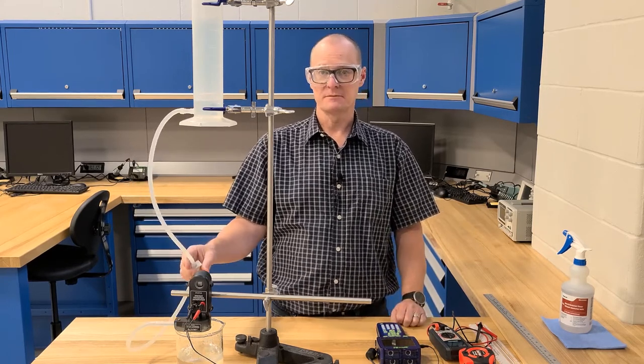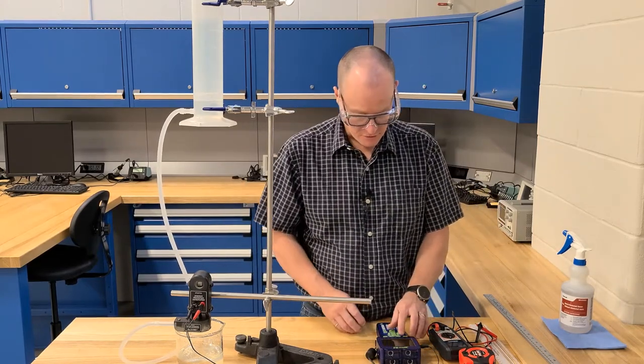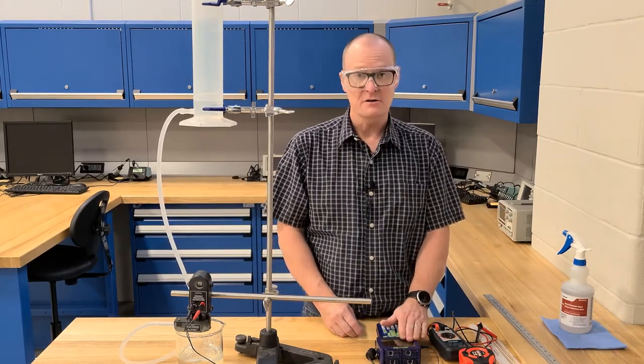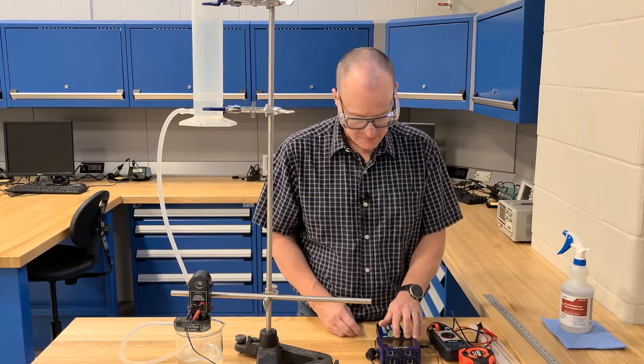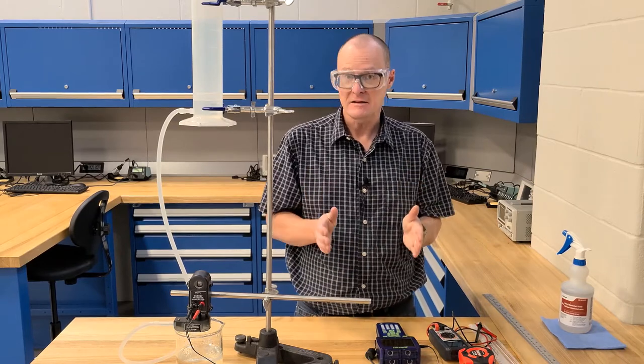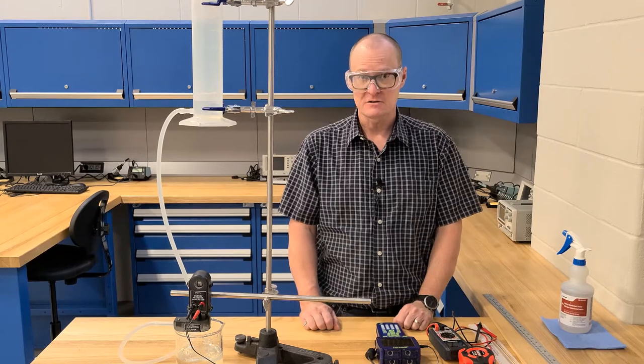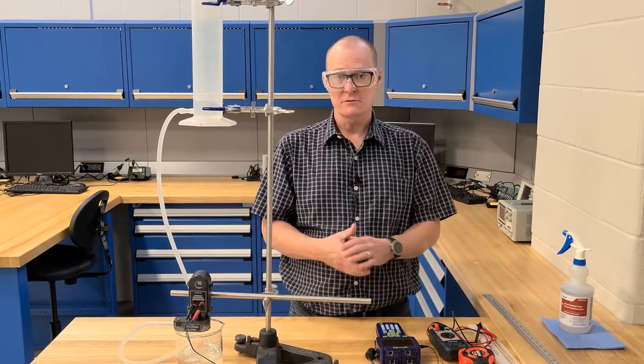Everything is stopped. Once you've finished the experiment, you can go into the stats on the GLX and figure out what your maximum value for the voltage is — we're looking at the maximum magnitude value — and you're going to record that information. You're also going to note down the time that it took, and then you can continue on with the rest of the experiment.